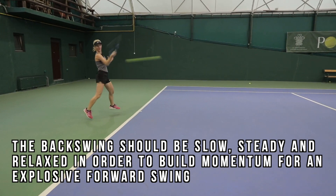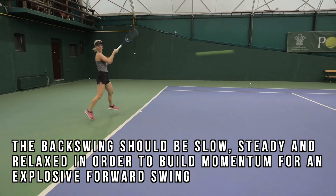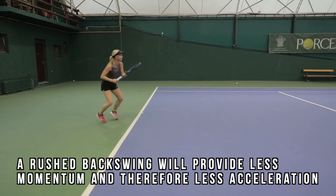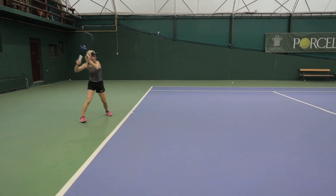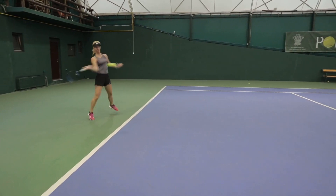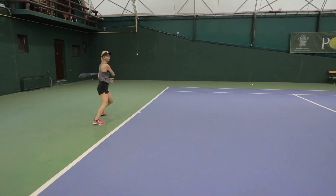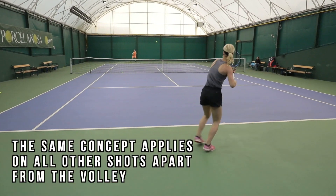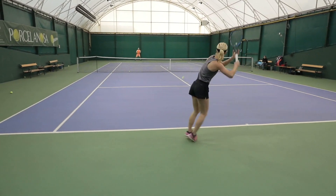The backswing is the building phase — where we build all the momentum to release into the ball. The more rushed your backswing is, the less energy you will build and therefore the less racket head speed you will generate. When you turn to prepare, you should feel that you have given yourself enough time to build momentum for that explosive forward swing. This concept can also be applied on the backhand and serve.